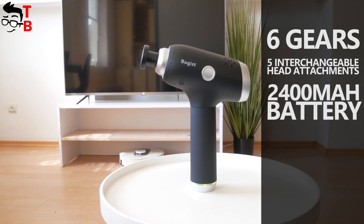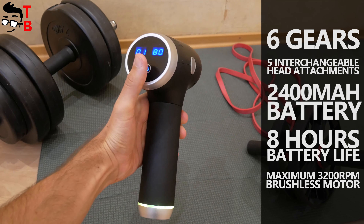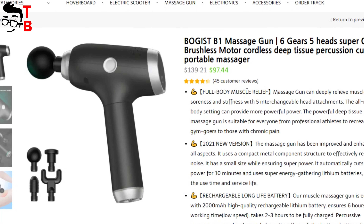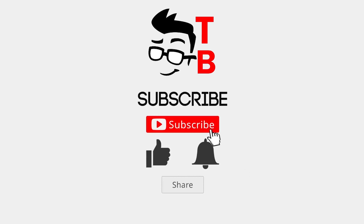The main features of this model are six gears and five interchangeable head attachments, as well as a 2400mAh battery with eight hours of battery life, and a brushless motor with maximum 3200rpm. The price of Boggest V1 Massage Gun is $97. I will leave the link to the official website in the description under this video.